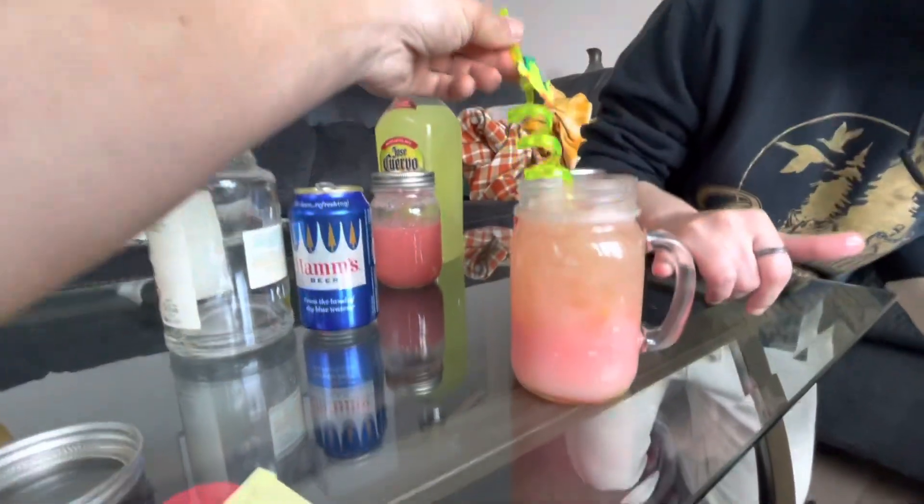But look at the colors. It's pretty. Well, I was really nice to you, so we'll see how nice you were to me. I think that was nice. This is strawberry margarita. Let's get at her.